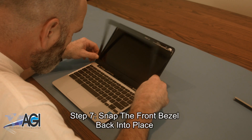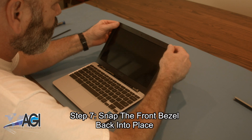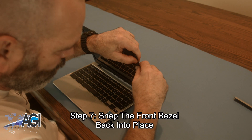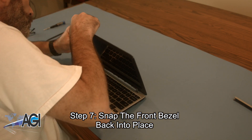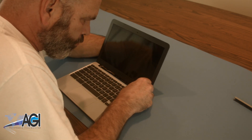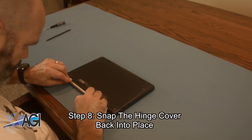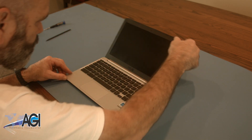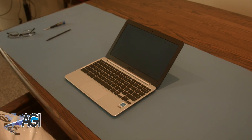Next, you will snap the front bezel back into place. The final step will be to snap the hinge cover back into place. You have now successfully replaced the LCD in your Asus Chromebook. Nice job!